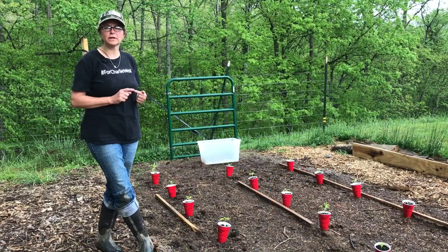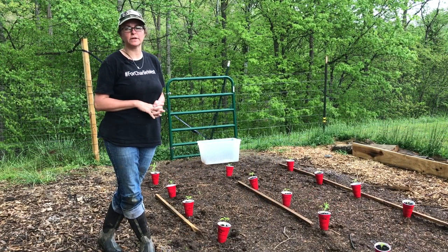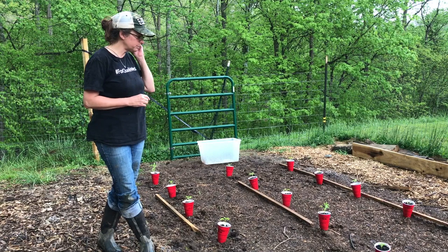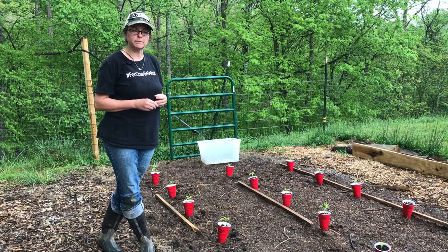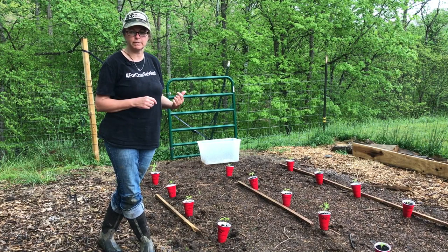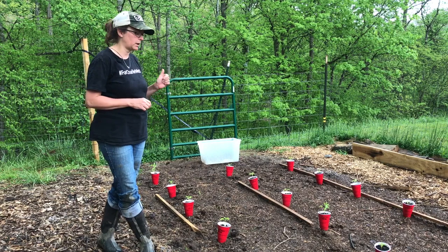We're working in between rainstorms that seem to be, according to radar, just popping up right over top of us. We are going to work on getting these peppers planted and I've just got two types - a red bell and a yellow bell pepper. Last year we did some hot peppers and I haven't done any of those from seed on our own; maybe we'll add some if we buy some plants later.